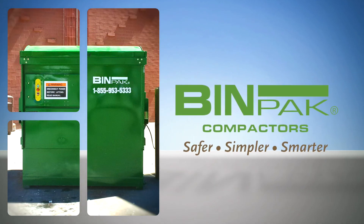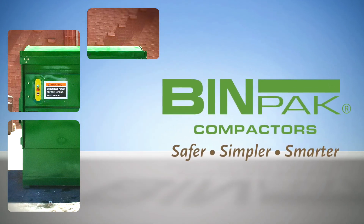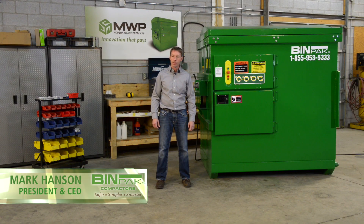BinPak is a safer, simpler and smarter solution for your waste and recycling needs. Hi, I'm Mark Hanson. I'm the President and CEO of BinPak Compactors.